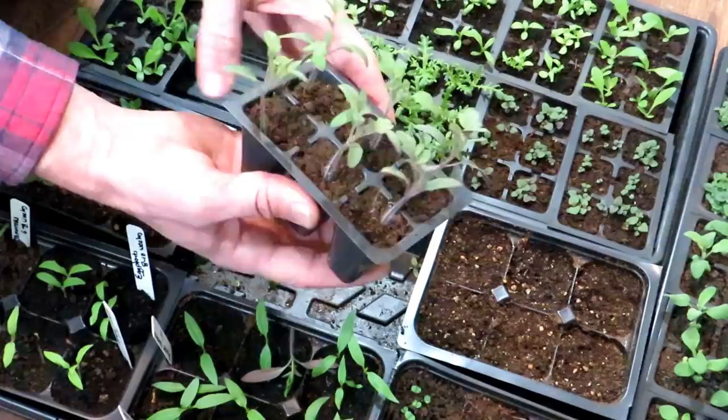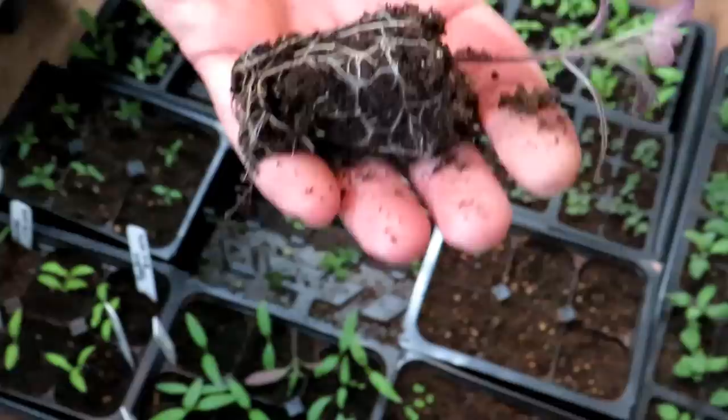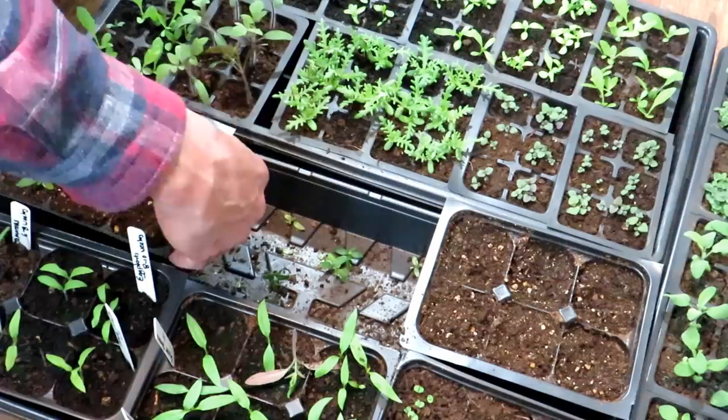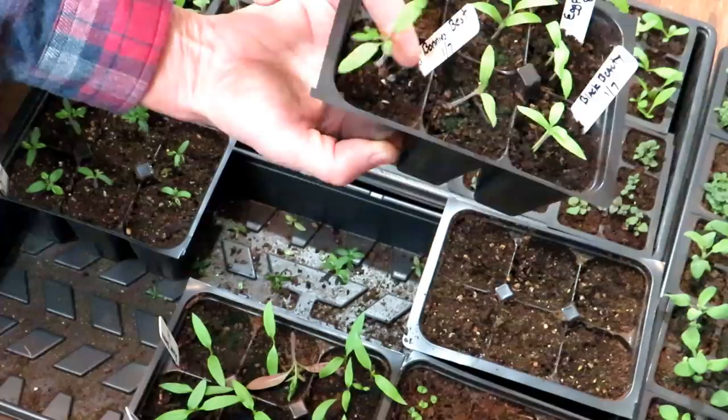These will probably have to be potted up. If I pop this out now, you can see how nice the root system is — not overcrowded. But in another week or two, the roots are going to start coiling, and that's when you'd want to move them up into a bigger pot. If you have plenty of room, you can grow them in these bigger cells. You can also start these in yogurt cups — tomato plants will be able to stay in something this size for that whole six or eight week process.